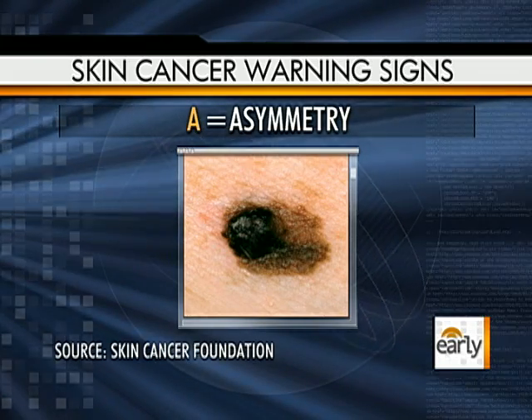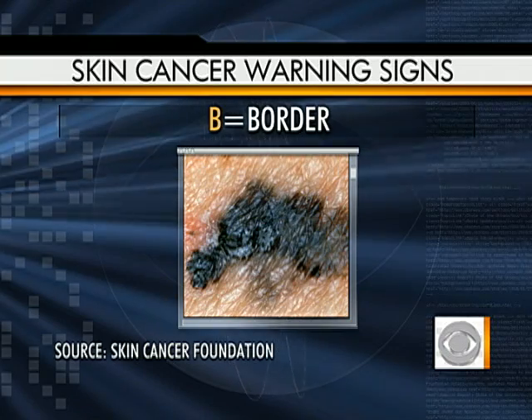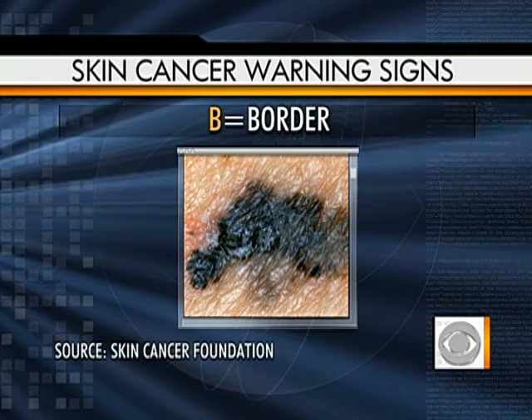B is for border. When you look at the outer rim of a mole, it should be smooth and uniform — not scalloped or with frayed edges. That's an example of something where the border looks irregular and should be examined.